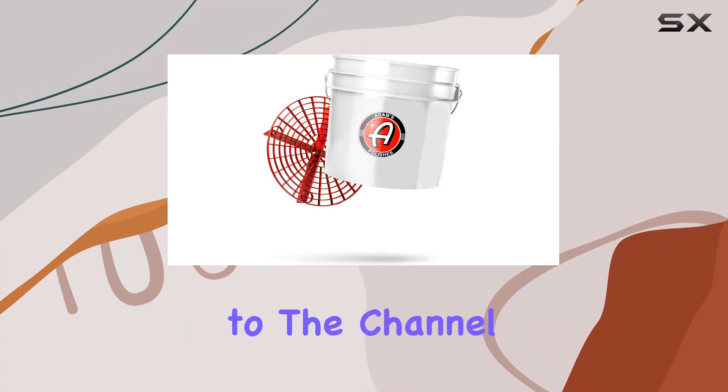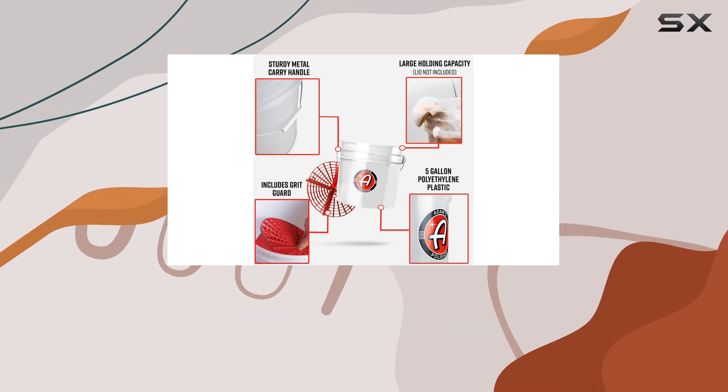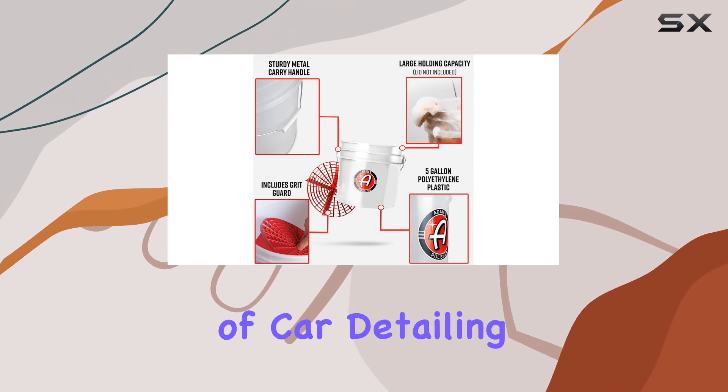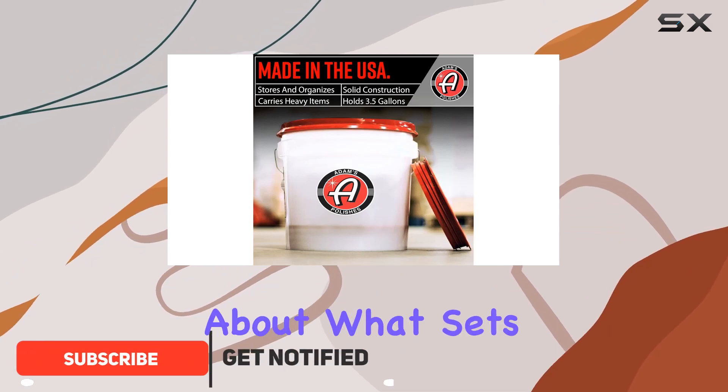Hey everyone, welcome back to the channel. Today we're diving into the Adams Polishes Wash Bucket, a game changer in the world of car detailing. Let's get right into it. First off, let's talk about what sets this bucket apart.